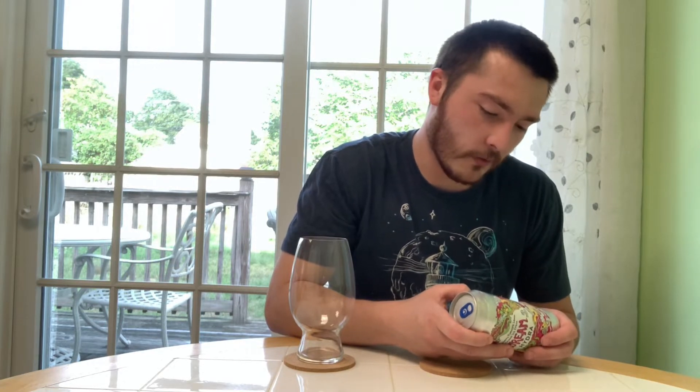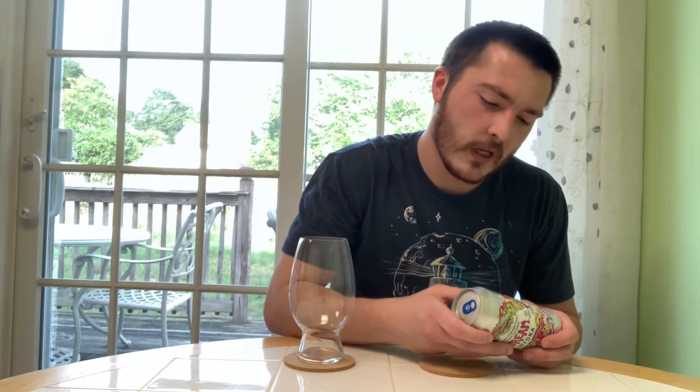Welcome to East Coast LQ Views. Today we're reviewing another beer. This is Raspberry Pineapple Lemon Coconut Ice Cream Dream Hydra, from Burley Oak Brewing Company out of Berlin, Maryland. It's a Sour Ale — Raspberry Pineapple Lemon Coconut Ice Cream Lactose — at 5.6% alcohol by volume.